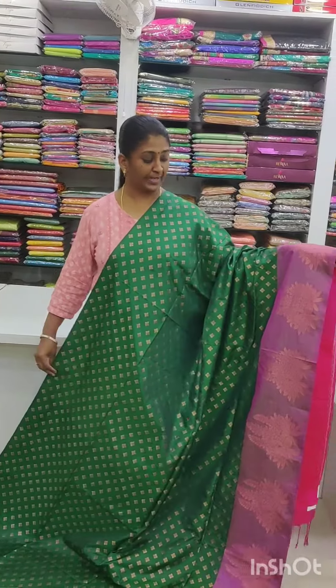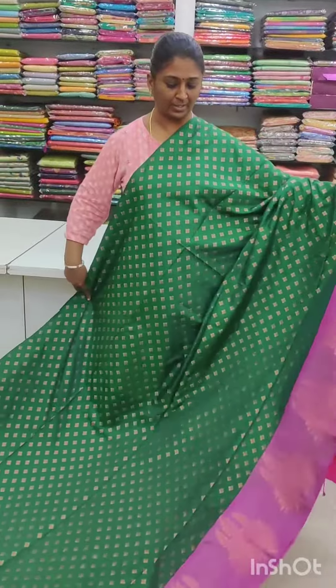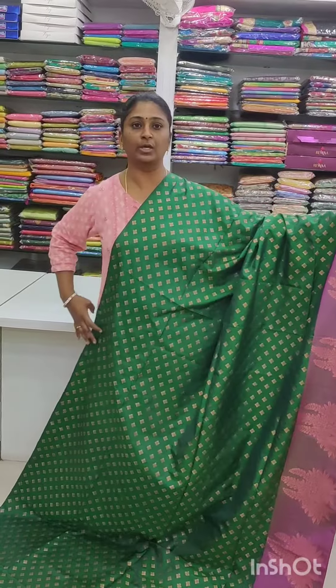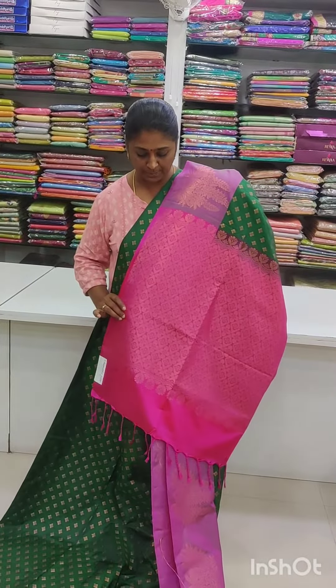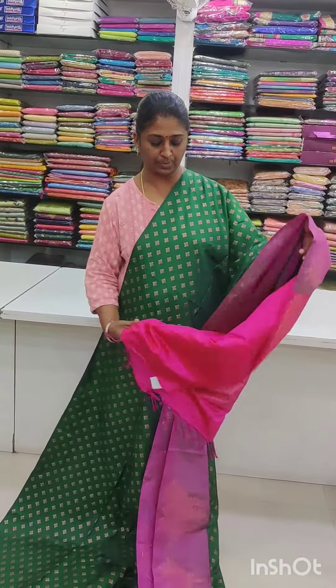Next we have a bottle green color — bottle green and magenta pink. Super brown border, with a diamond shape motif and copper zari. Here we have a blouse piece in pink shade — rich blouse in pink shade.